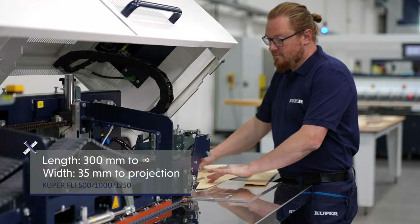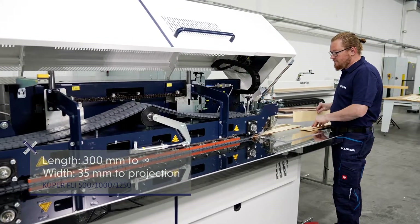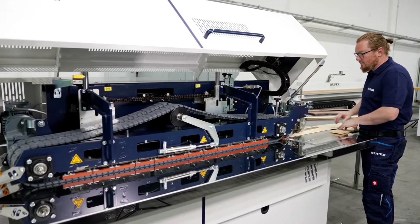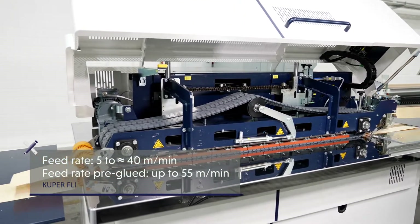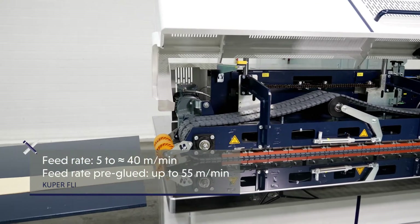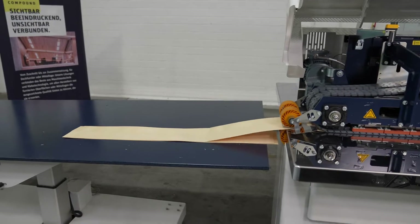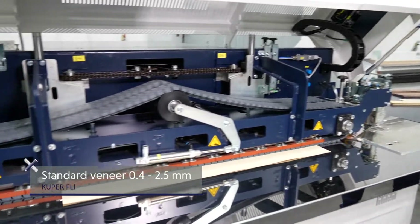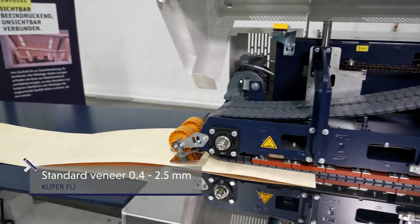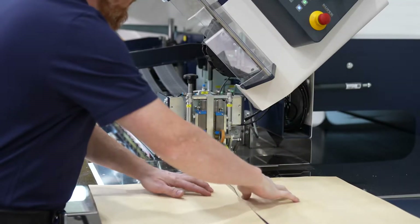The veneer strips, trimmed on a veneer saw or shear, are easily and reliably assembled with the Cooper FLI. The FLI impresses with its particular flexibility. A wide variety of lengths and widths can be processed safely and precisely. The result? Less manual work and rework, as well as high productivity. All machines in the FLI line can process micro or thick veneers in addition to standard sizes.